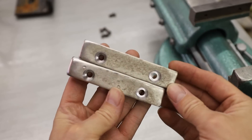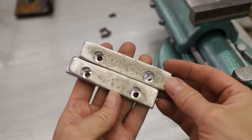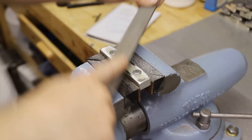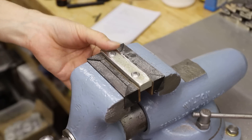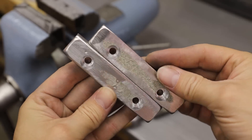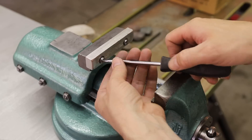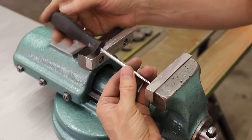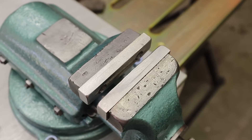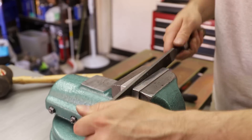At this point they were perfectly usable, but I wanted to flatten out the faces just a little bit more so that things being clamped were clamped evenly. After filing, the two faces were pretty parallel, but I wanted to do an even better job, so I clamped a file between them and ran it back and forth.